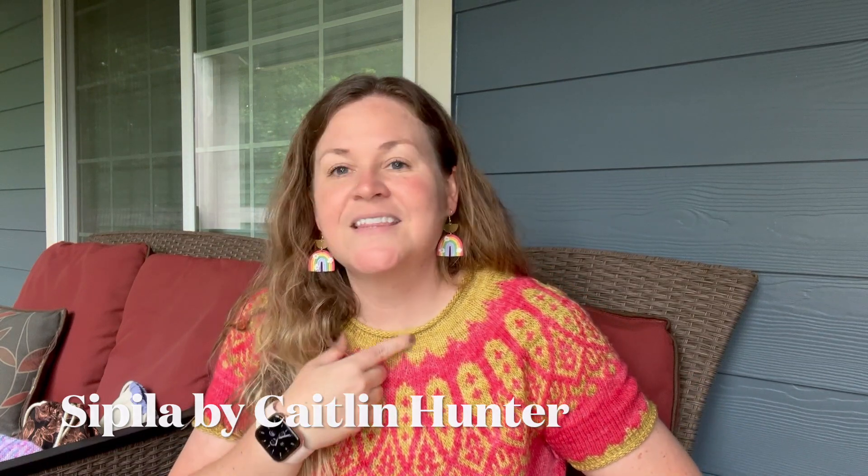Today I'm wearing one of my favorite short sleeve sweaters — it might be the first short sleeve sweater I ever made. It's a Cipolla by Caitlin Hunter, and I knit it out of Madelinetosh Light. I think this yellow color was Winter Wheat and the pink color was Espadrilles. If you'd asked me when I started making this if I would like the rolled collar edging, I would have said no, but I actually really like it.